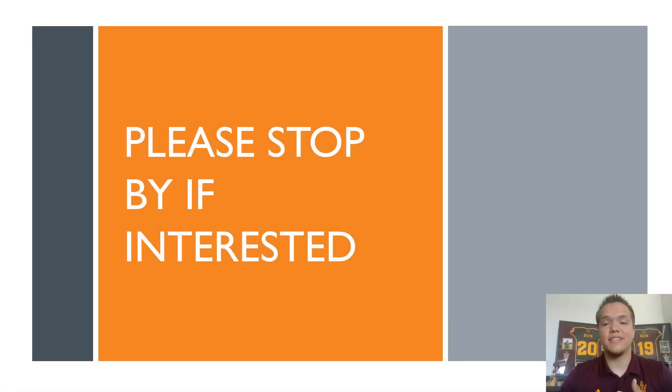That concludes the teaser of my project. Please stop by if you're interested. Thank you for watching and I look forward to seeing you.